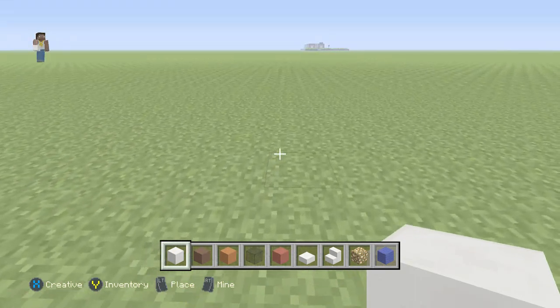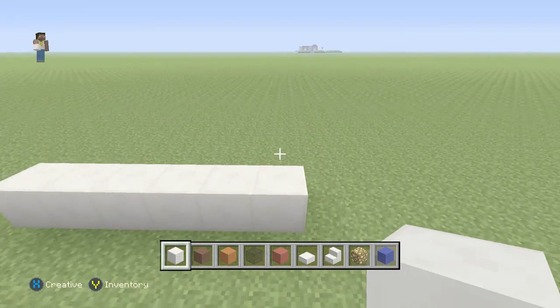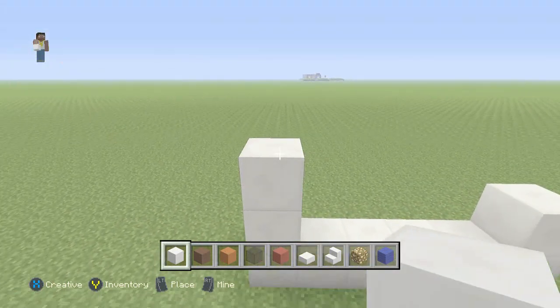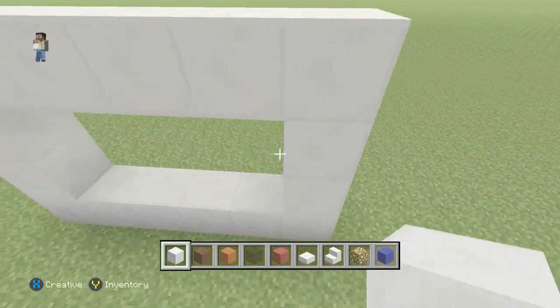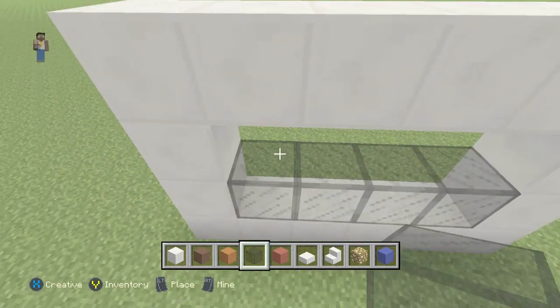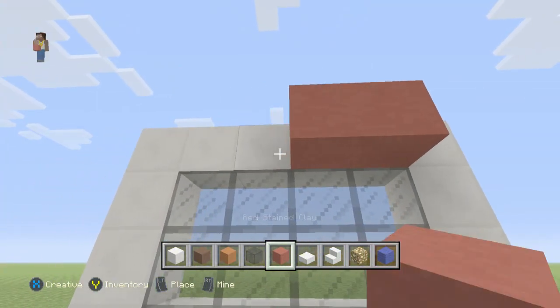Let's go ahead and get started. We're going to start out with our block of quartz and we're going to be going six wide. Then we'll build up three high and leave two spaces for the windows. For the windows I'm using the black stained glass, so it'll be a 2x4 window. And then over the window we're going to grab our red stained clay.